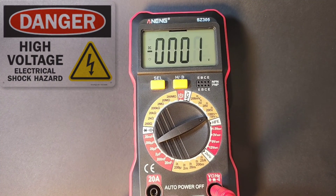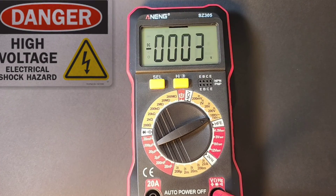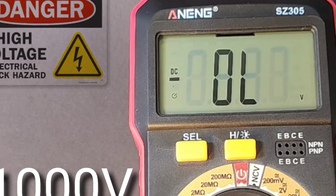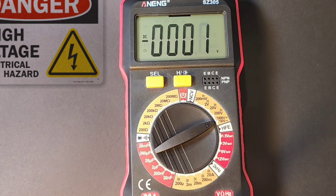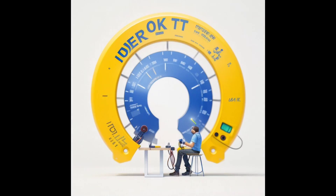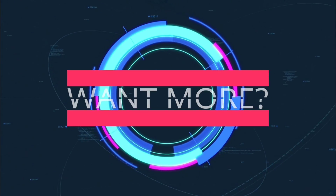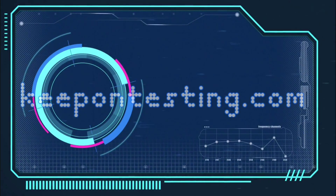High current voltage test. 500 volts coming up — and it survived. 1,000 volts — it survived. The heck? 2,000 volts. 2,000 volts. 3,000 volts.